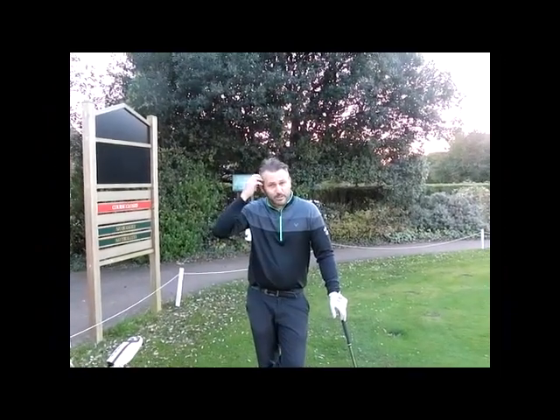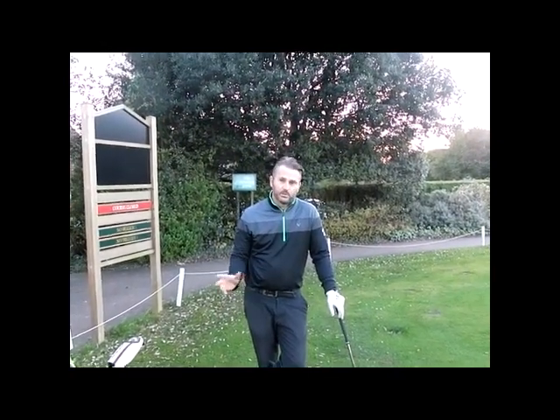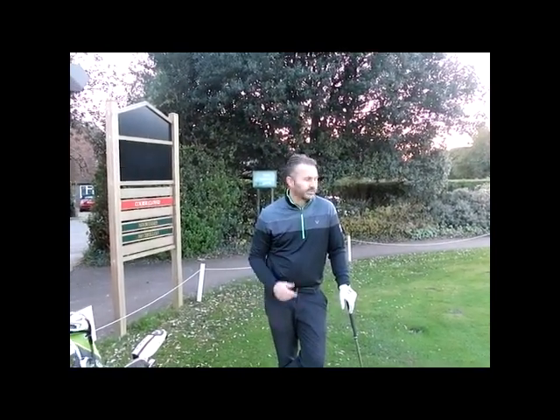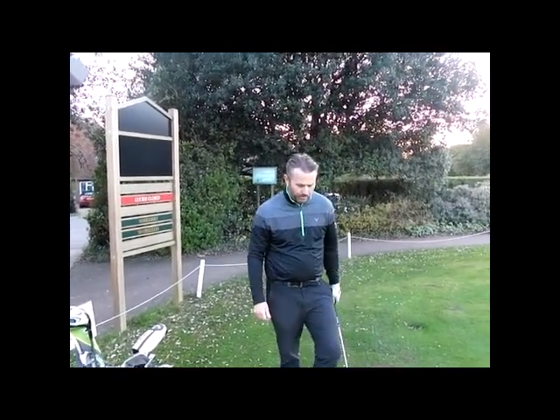Hi ladies and gents. We're just about to enter lockdown, so we thought what we'd try and do is a couple of videos while we're still at the club. When you watch these videos you're probably going to be stuck indoors, but Dominic and myself wanted to give you a few tips on things you can do to pass the time, one at home, and also looking forward to coming back, which is the most important thing.